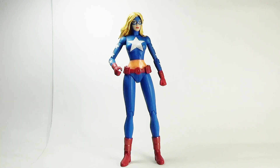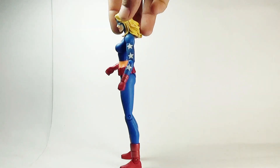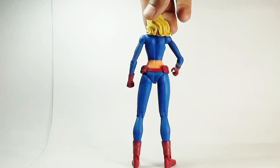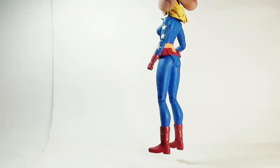So finally we move towards the figure. This is the front view, this is the side view, and this is the rear view of the Stargirl action figure. So let's talk about articulation.